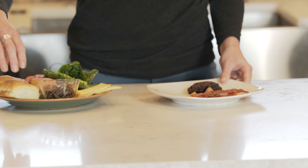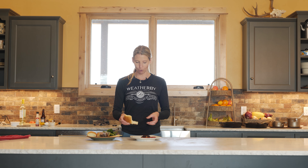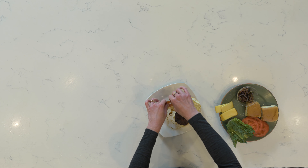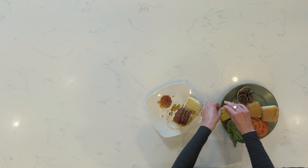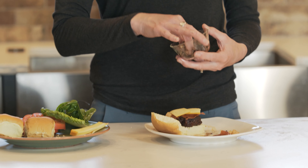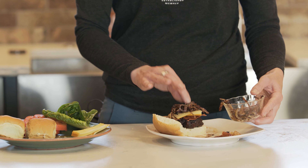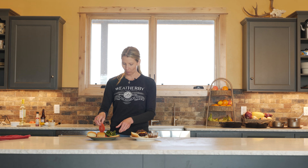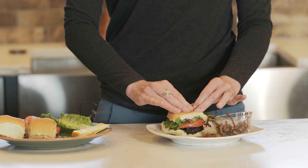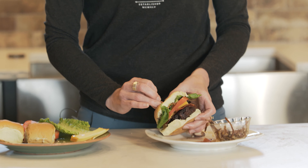We just got this burger off of the grill. I've got some little Hawaiian rolls here that make them nice and sweet, so we'll put the burger on there and some pancetta. I always love to top it with some Gouda. Grilled onions are the best, so put some of those on there. And whatever other fixings you like. That's going to be amazing.